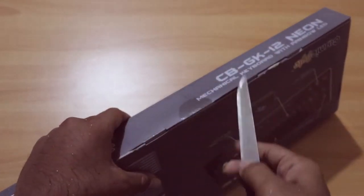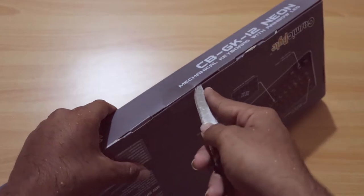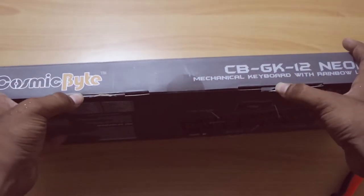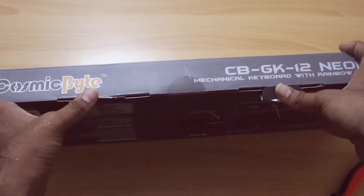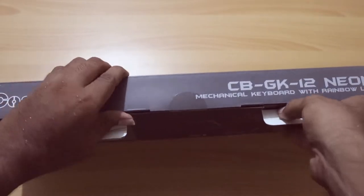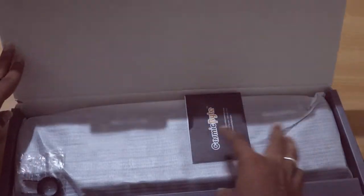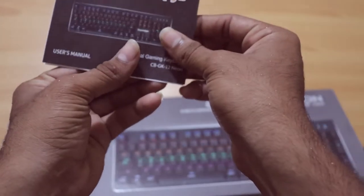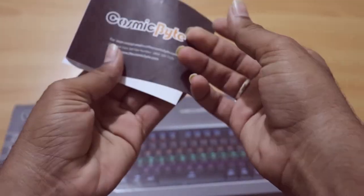This is our unboxing knife. There is no lighting on the box. There is no quality marking. If you take it out, you can use the manual. It's not a big deal.